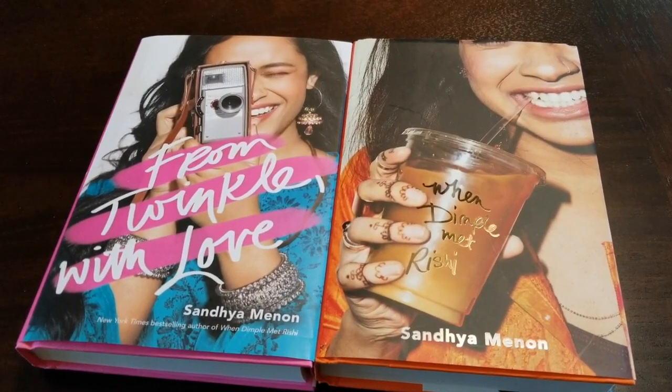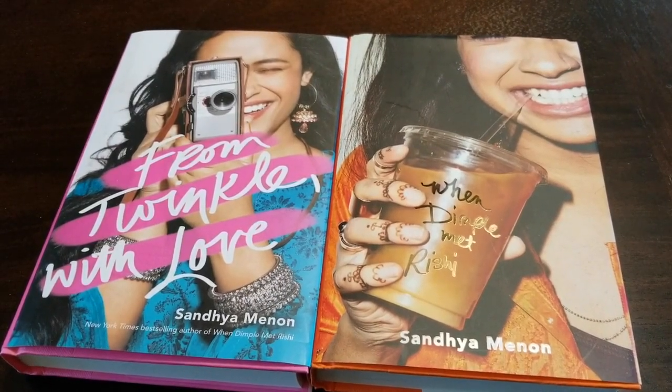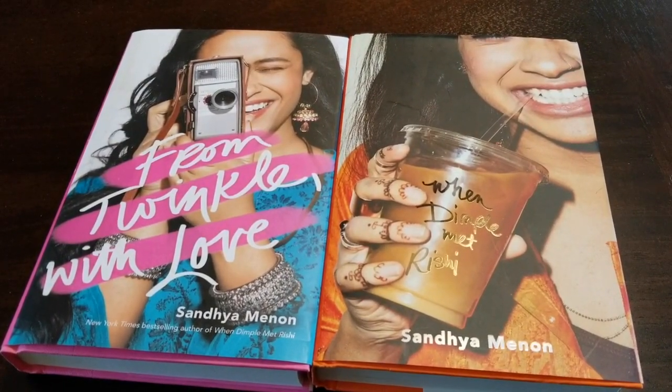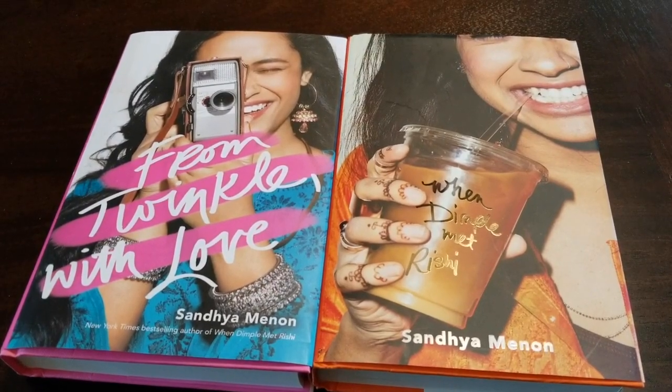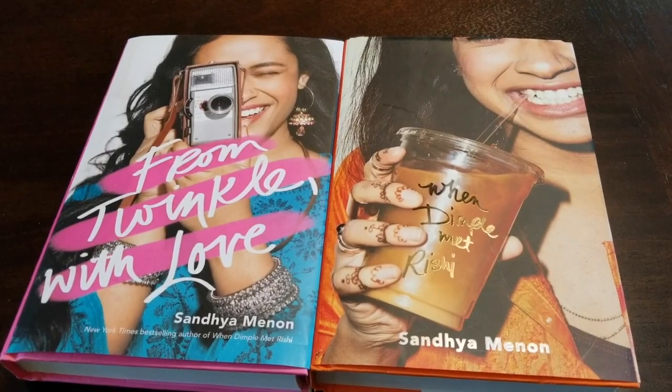So that is everything from me. Let me know if you are excited for this — I'm super excited for Twinkle to come out. I've been looking forward to it for a long time and I really can't wait to see what Sandhya Menon comes up with next. I will talk to you guys again soon. Bye!